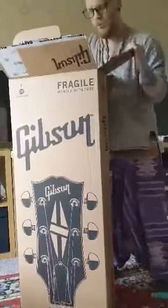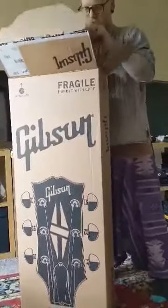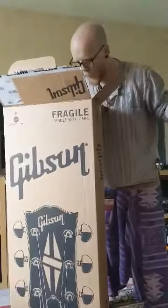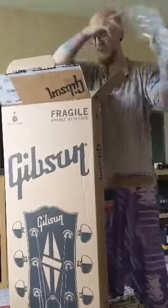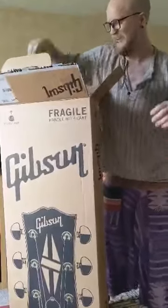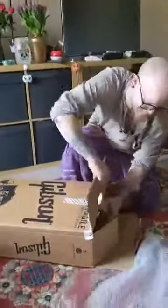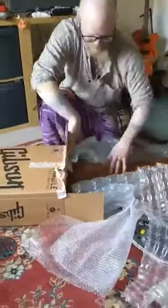OK, the second box is done. Is there another box? The case. Just the top of it.